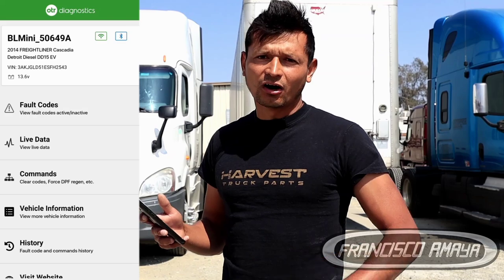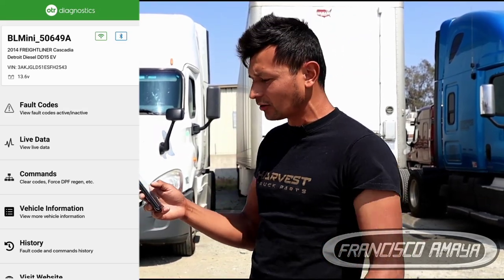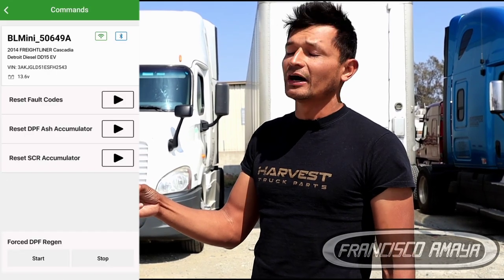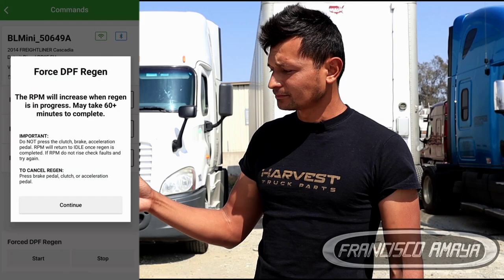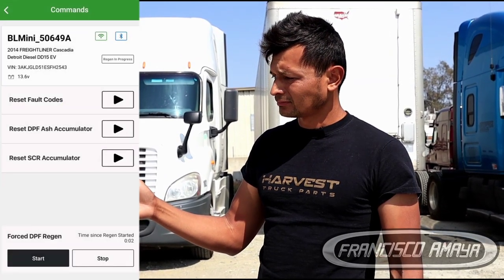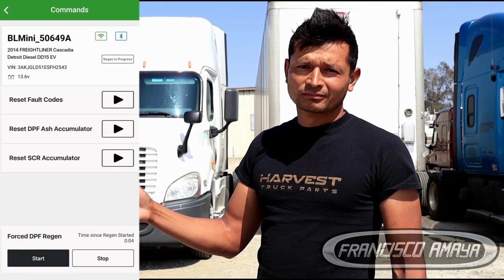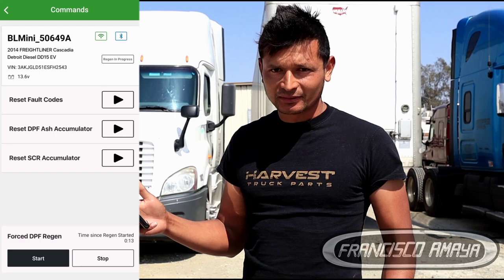Since we have a wireless Bluetooth connection, we are able to stand everywhere as long as we are within range of Bluetooth connectivity. For example, I am standing here outside the vehicle and I'm going to perform a regeneration from here. Confirm, yes, start. The regeneration is happening, and meanwhile I can be anywhere around the vehicle.